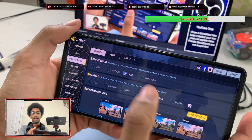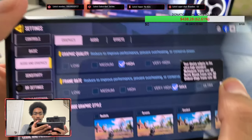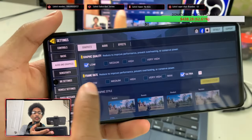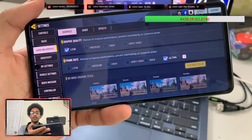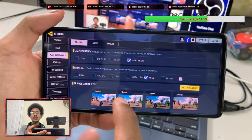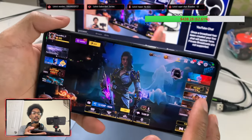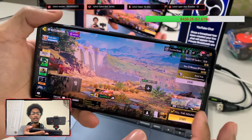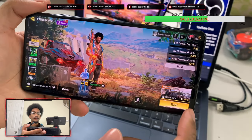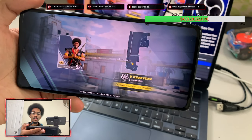Right now we're on max graphics with high frame rate, which means 60 frames per second. The phone does support an ultra setting for about 90fps, but ultra locks you to low graphics. Today we're testing on the highest graphics — very high/max — at 60fps. We'll back out of settings and go to Battle Royale training ground to hop into a match so you can see the graphics for yourselves.